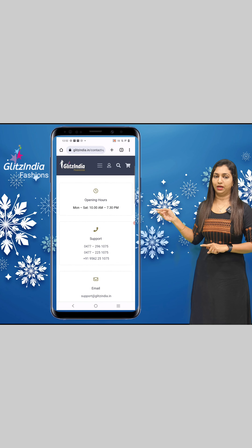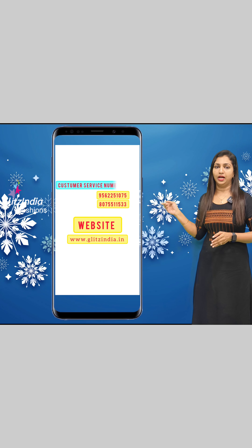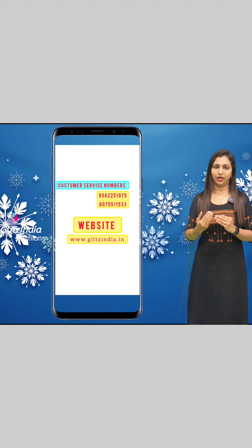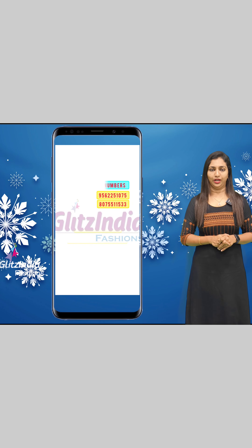You can also click the link on YouTube or Facebook. You can click on the Instagram link in the bio.